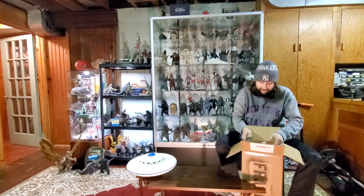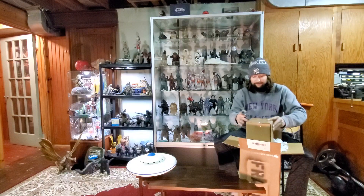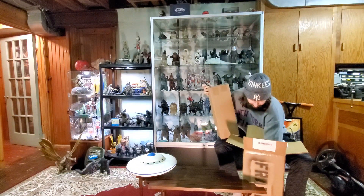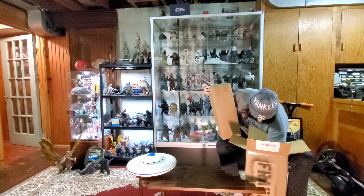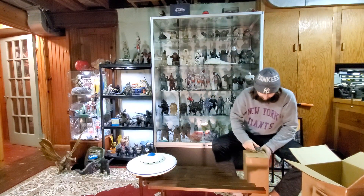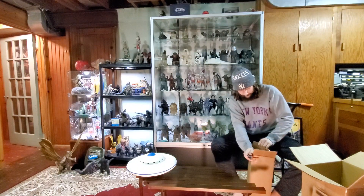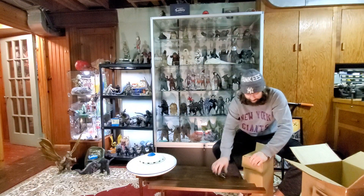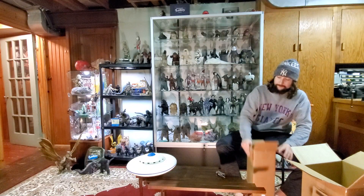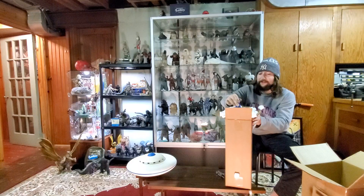Some packing peanuts. There we go — a box in a box, it's always fun. I wonder if this is all there. Yeah, it's all in here. Alright cool. I'm going to pop this bad boy open. I've been waiting a long while for this. I'm just going to make a mess — I'll clean it up.